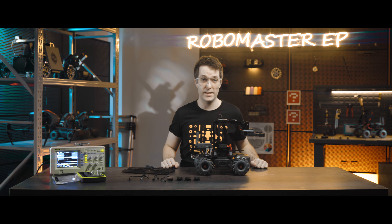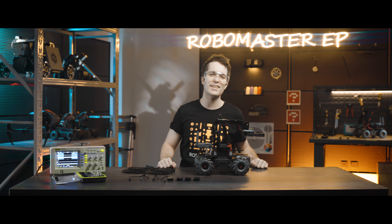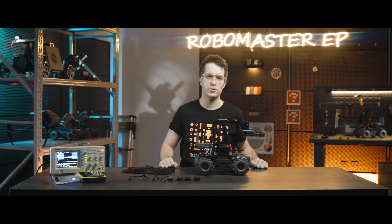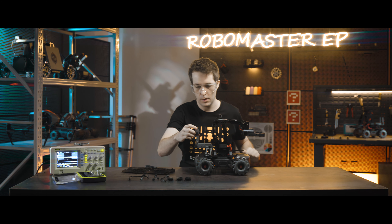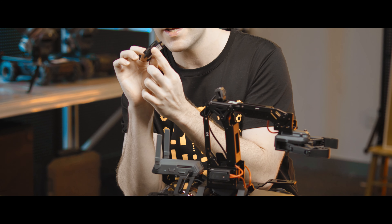Now we're going to mount the sensor adapters. It is recommended to mount the four sensor adapters to the four corners of the robot chassis extension platform, and then fix each one in place with four screws. Make sure the select button is on the outside and the two ports face inward.